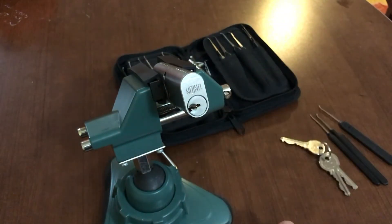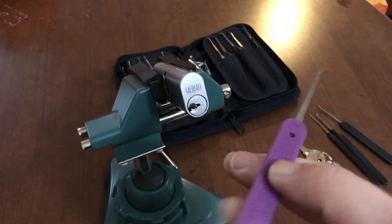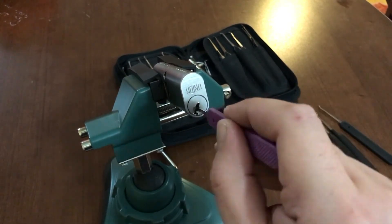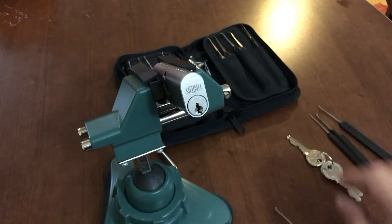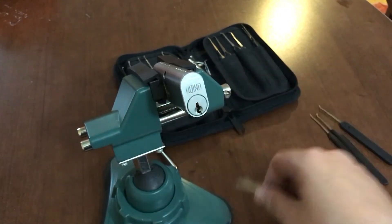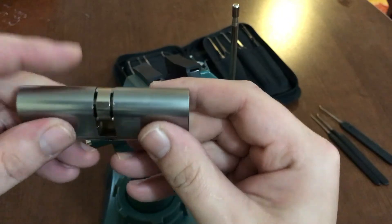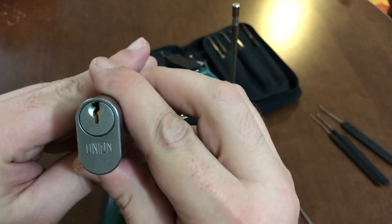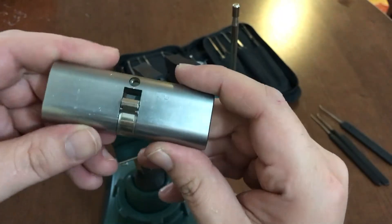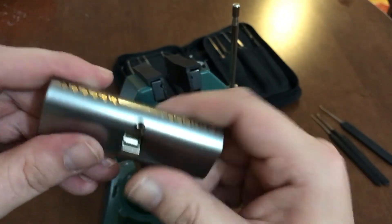And there we go — Union oval cylinder. Very fun pick. If you don't have one of these, I do recommend getting one and trying it out. They're extremely fun picks. As far as I can tell, all that's marked on this thing is just the word 'union' — don't let that fool you. It is a nice fun little six-pinner with tapered pins.